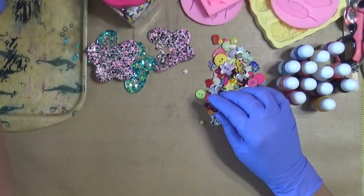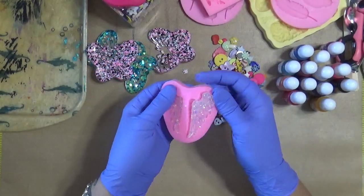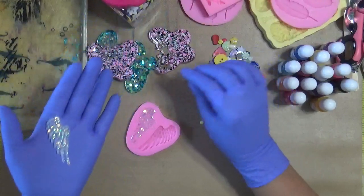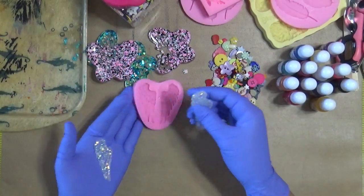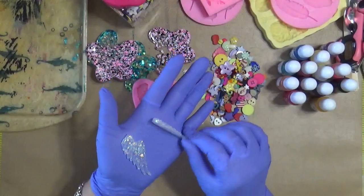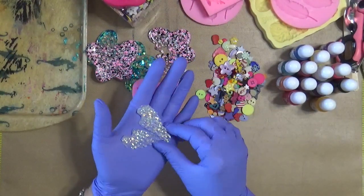Here's another one that I did — this is just angel wings. I used clear resin with a bunch of sparkly on it. My dog is trying to get out of my art room — I told her she had to stay with me for a few minutes. Look at that, aren't those awesome? They're in clear resin with some iridized glitter in them.